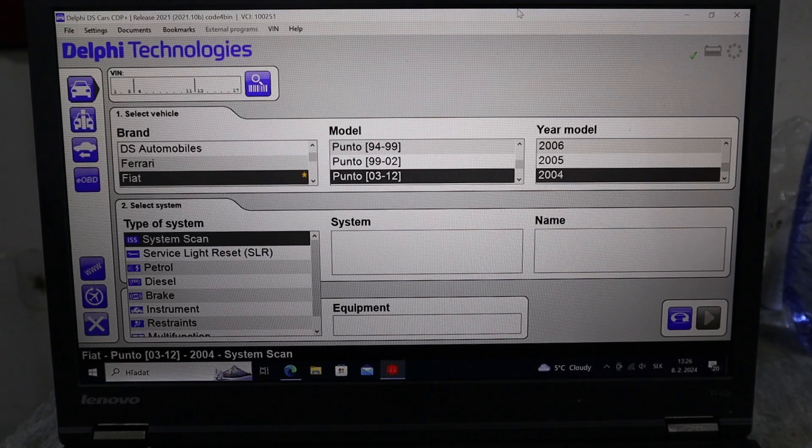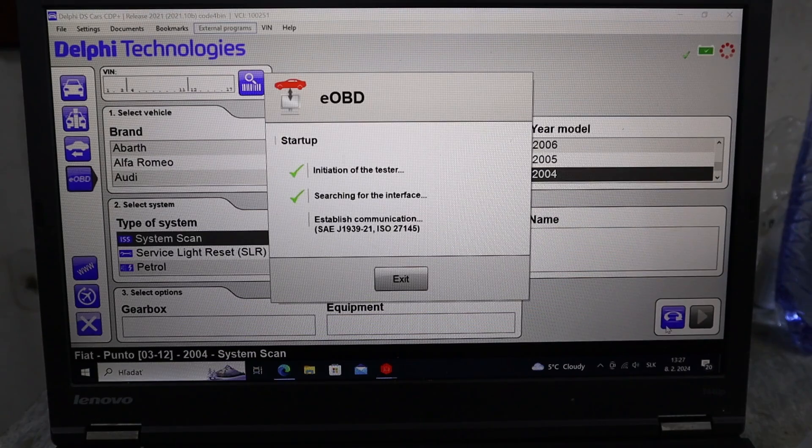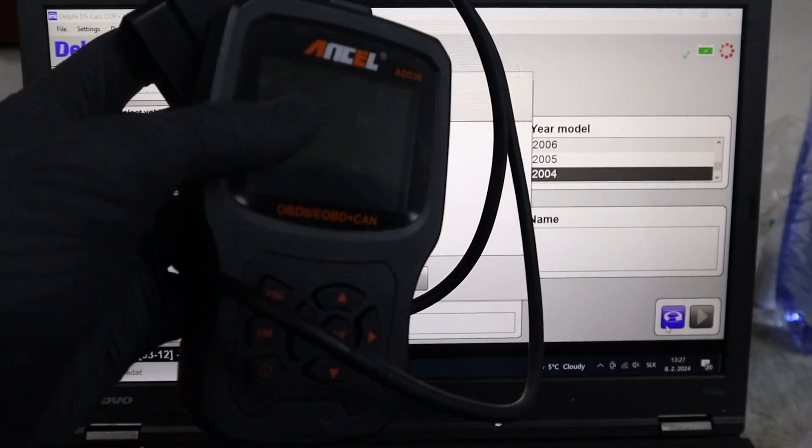This is how it looks once you open the program. It will ask you for vehicle specification. Before we start to use the advanced functions, you can go to the eOBD or global OBD option. Now it is finding the protocol, and this eOBD will act exactly like a basic engine code reader.